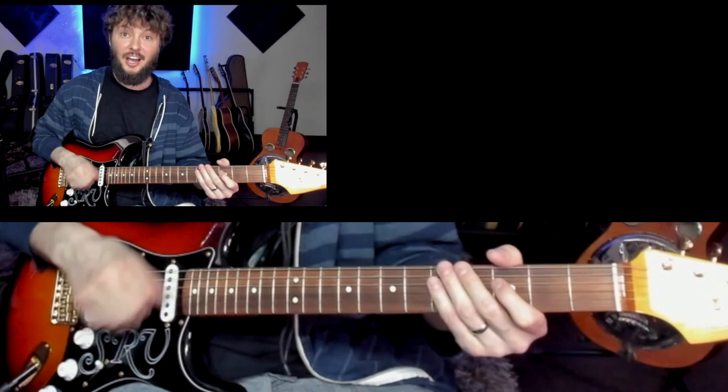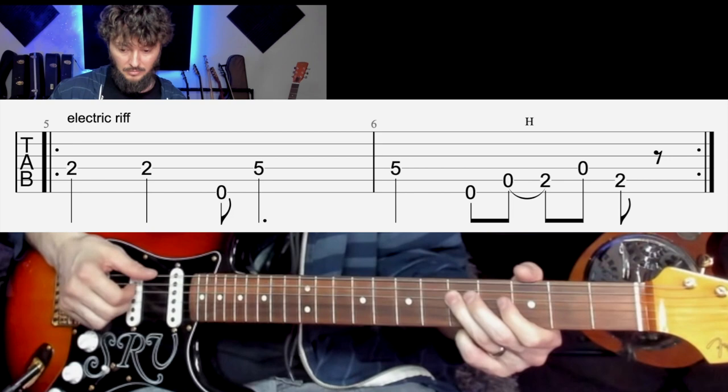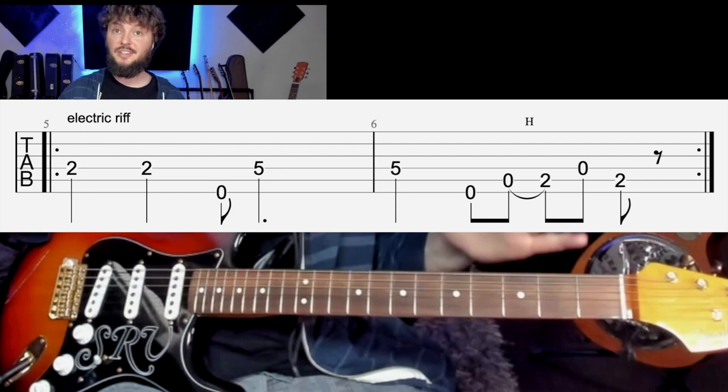Basically what he's doing is just plucking — playing kind of finger style. He's plucking the second fret — thumb, thumb, thumb, thumb. It's a pretty simple riff, but getting this kind of up to speed is a little bit harder.